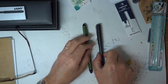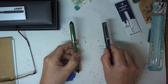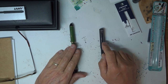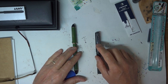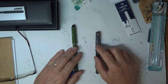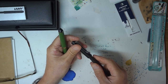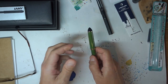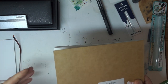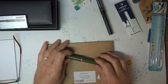Is it better than the Jin Hao in terms of feel? The Jin Hao is much better in terms of the clip, which makes it an infinitely more useful pen to carry around. In terms of the experience of using it, there isn't too much in it — the Jin Hao does feel very nice. But if I look at the Sailor pen, there is one thing that makes it stand out.